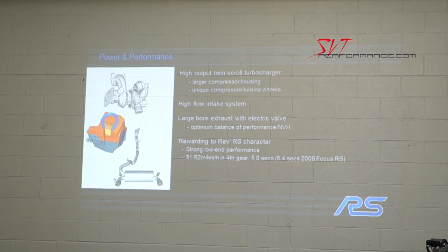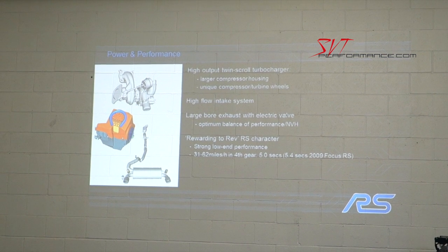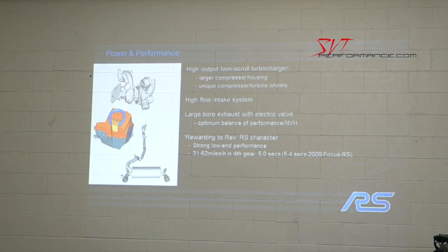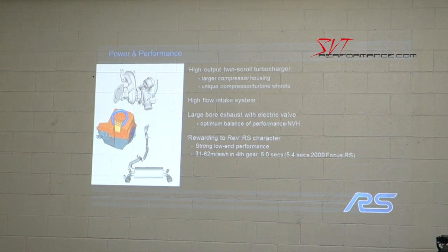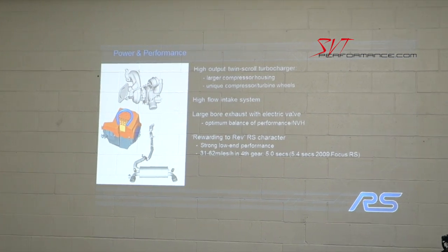One thing that we measure for our cars is what we call 'rewarding to rev.' We want the engine to race right up to the red line and not feel like it's struggling to get there. That's what we call rewarding to rev.